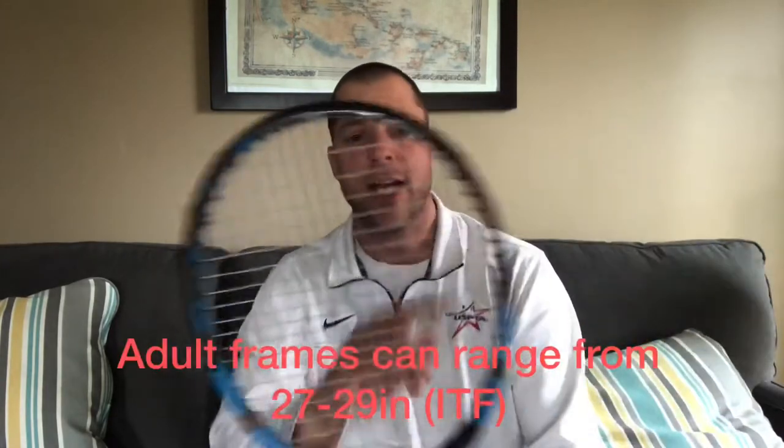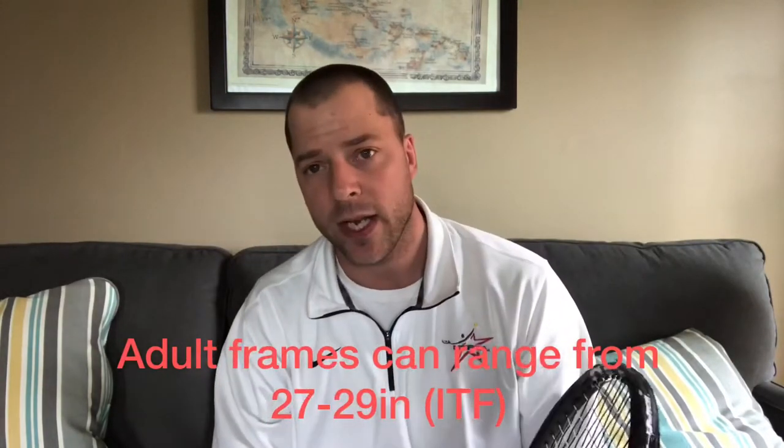Years ago they would have 31 and 33 inch rackets, and they thought longer rackets were better. They also thought super light rackets were better. But a racket today, according to the USTA, can be a maximum of 29 inches in length and 12 and a half inches in width. Most rackets today are 27 to 27 and a half inches long for adult frames.